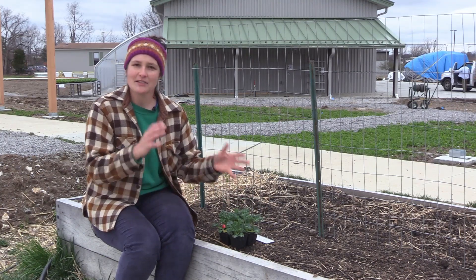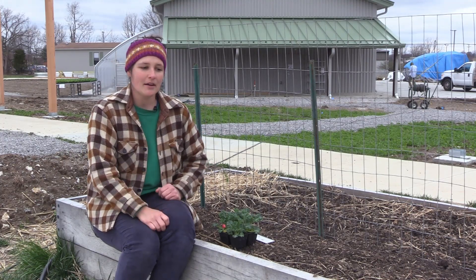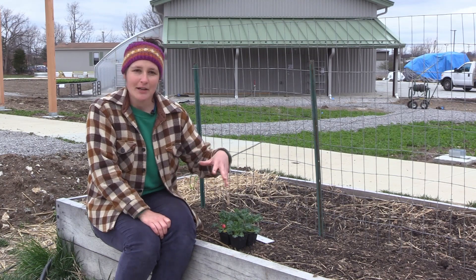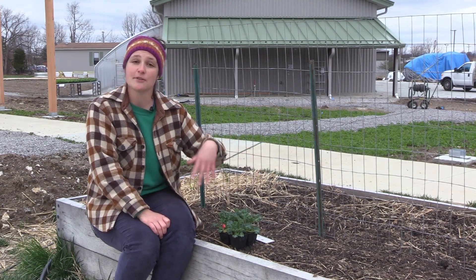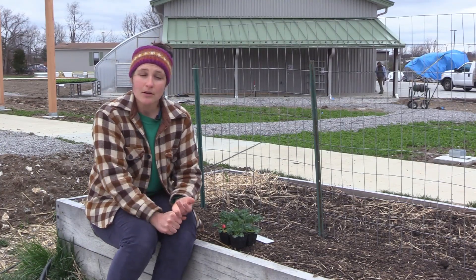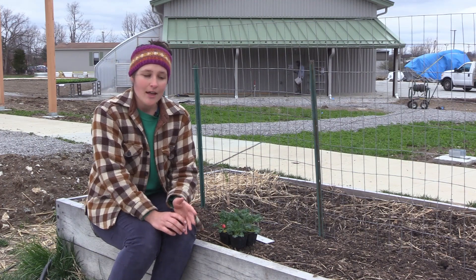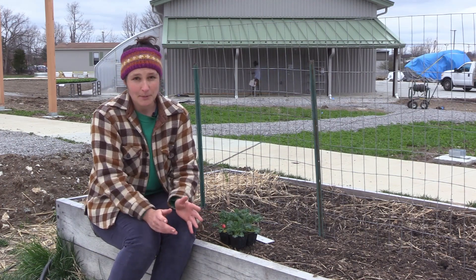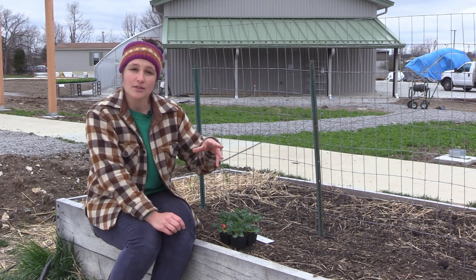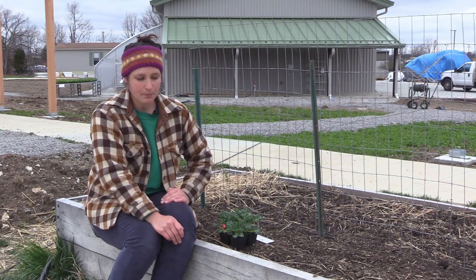There are some plants that prefer one way over the other, so let's go over those really quickly, because you don't want to direct seed things that like to be transplanted. There are some plants like nasturtiums — the edible flower — and carrots that do not like to be transplanted, because once they start growing they don't like their roots disturbed, which is an inevitable part of transplanting.